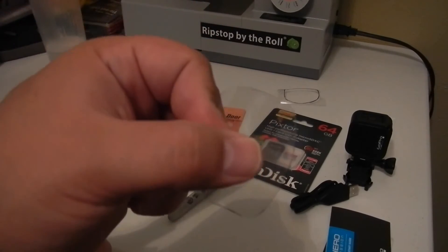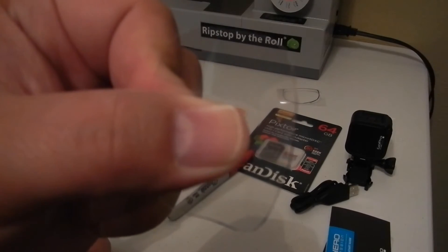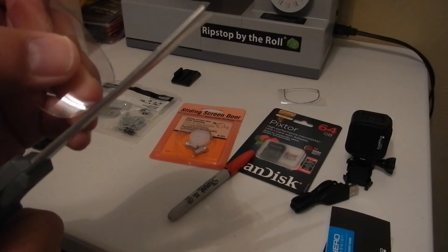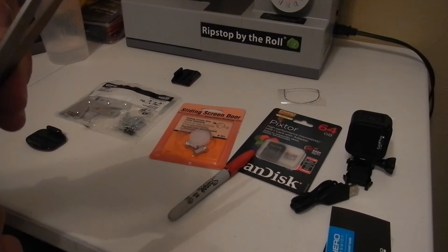You should have very little of the black left. You can see I still have a little bit, so we can trim that up — we really want it as close to that mount as we can get it.